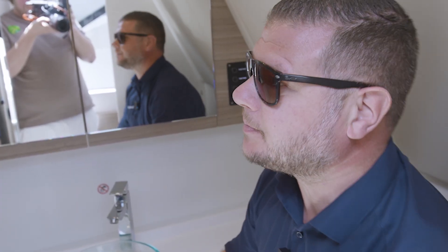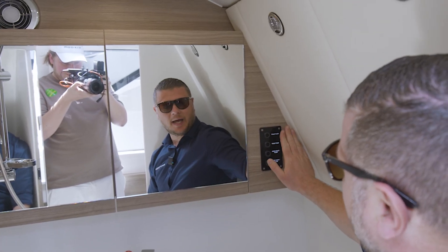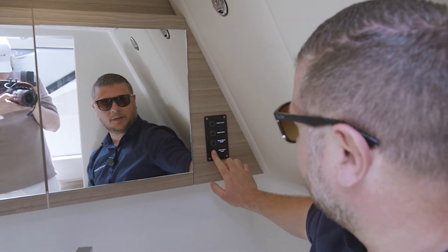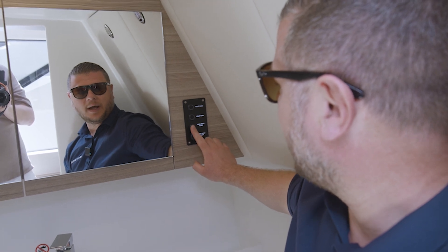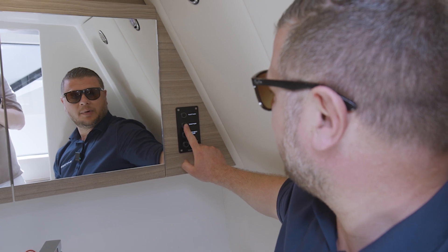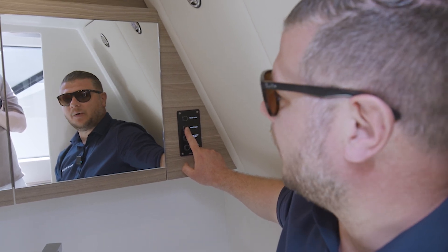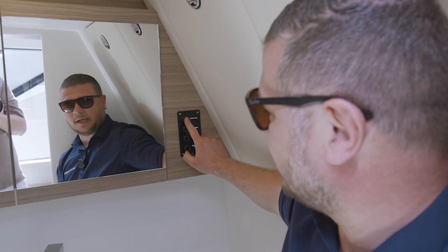Now in the head compartment of the 400, there are a couple of things to know. On this panel we have the grey water pump for emptying the grey water tank, the fresh water pump for pressurizing the fresh water system, the toilet pump which is the black water ventilation pump, and then the flush button for the actual toilet.